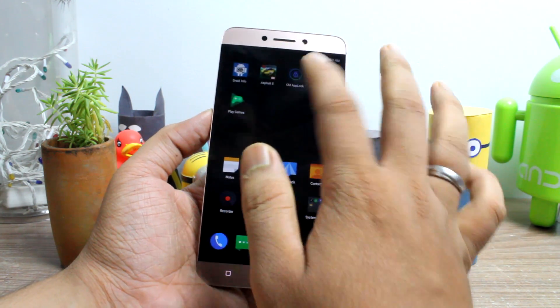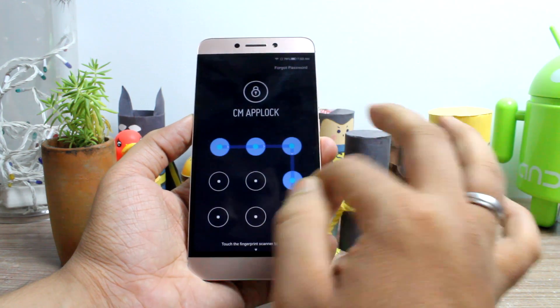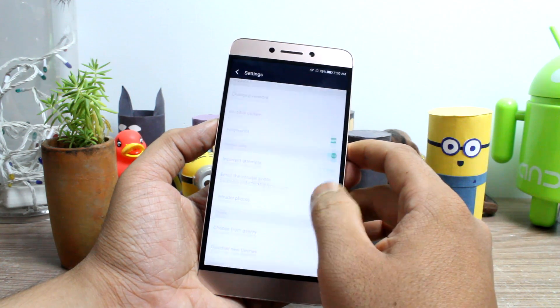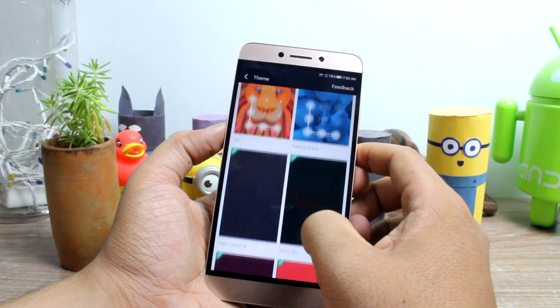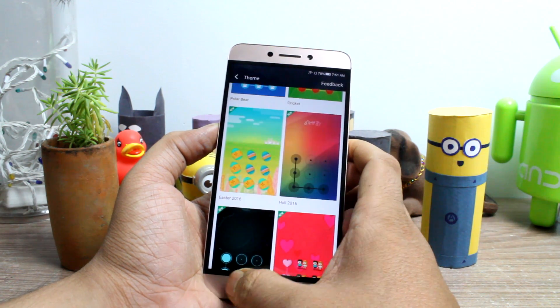Another cool feature of the app is that it will email intruder photos to your Google account to let you know if someone was trying to gain access to your apps behind your back. You can also lock device radios like Bluetooth and Wi-Fi. Users who love to customize can also download and make their own custom themes using their own wallpaper.